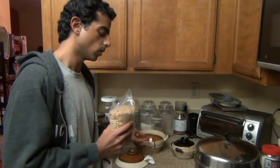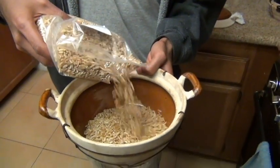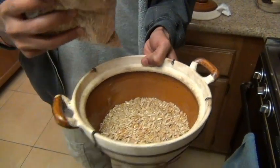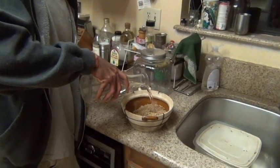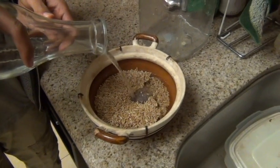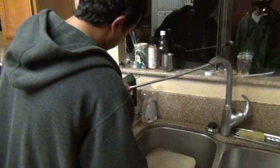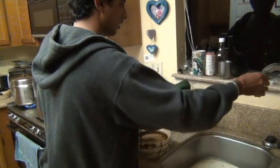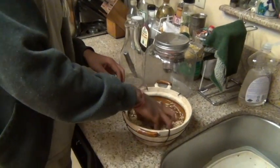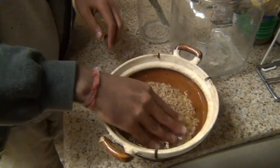So the first step is we're going to soak. I'm going to pour these wheatgrass berries into this bowl, and now I'm going to soak these in water. Whatever amount of berries you have, put about double the water, and make sure the berries are totally submerged. The idea is that we want to saturate the seeds in water, and that will lead them to sprout later on.